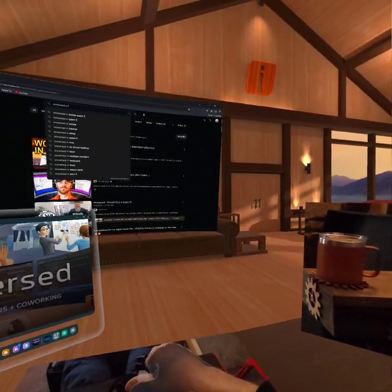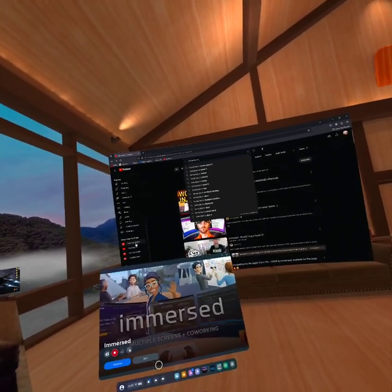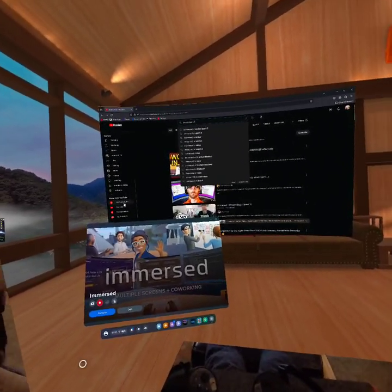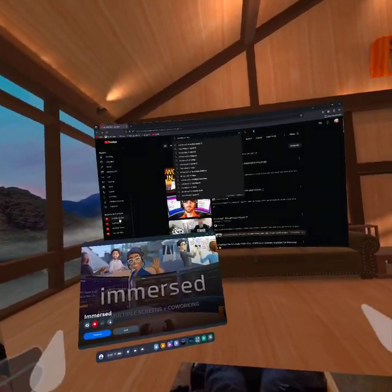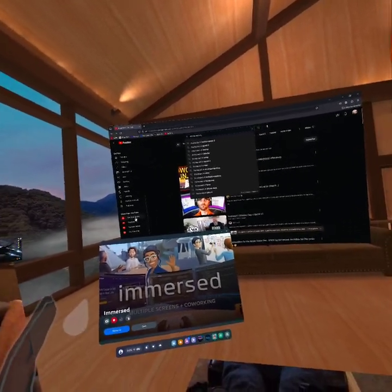Hello everyone. I was having a really hard time trying to get my computer to work with Quest 3, Immersed, and Virtual Desktop, because I'm not at my computer. A lot of these programs want you to be at your computer with your keyboard and your mouse plugged in, and you're just using virtual monitors.